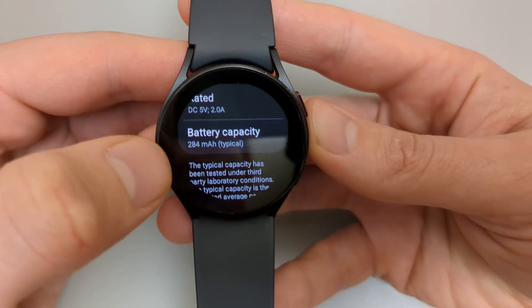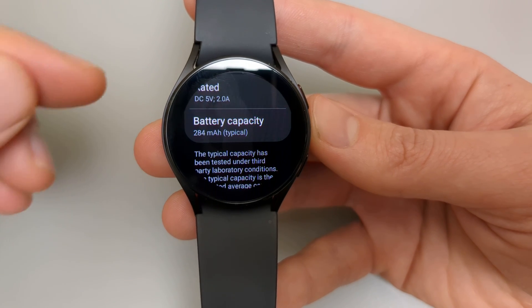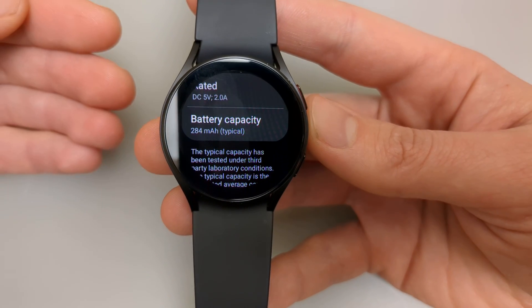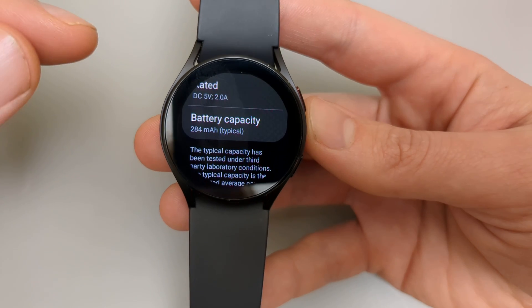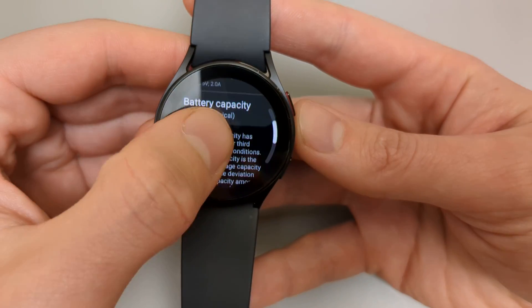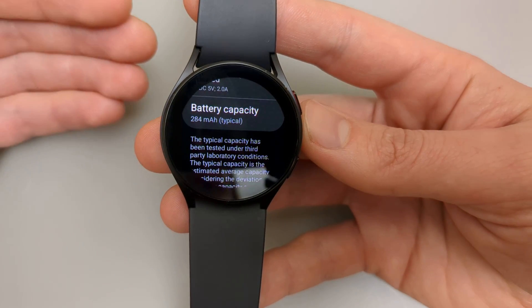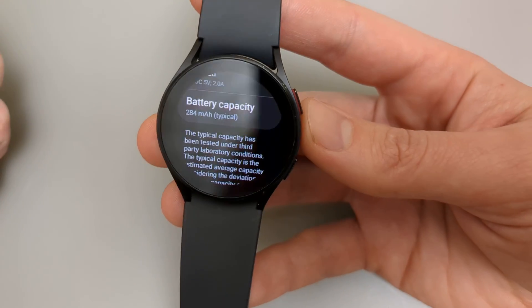If we go back, our current battery capacity is 284, so it's actually more than the rated one. This is because when the watch gets produced, the battery capacity is actually a tiny bit more than they are rated for, to allow for any margin of error.